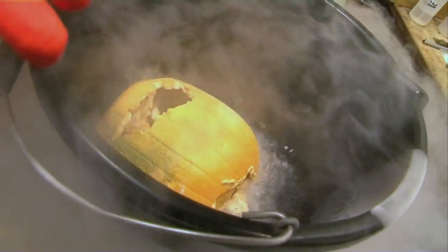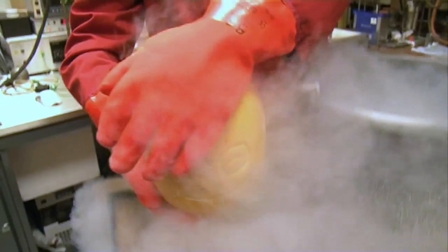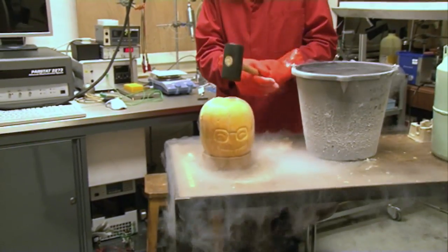What's happening when we cool it down is that the water in the pumpkin is freezing solid to make ice. And when it's solid, it gets much more brittle. So all being well, when we hit it, it's going to go into lots of little pieces. I need to take aim.